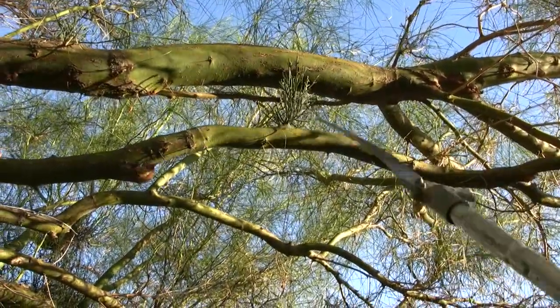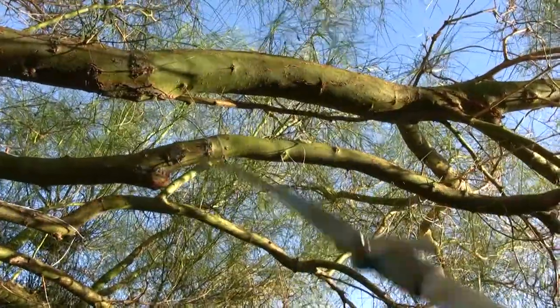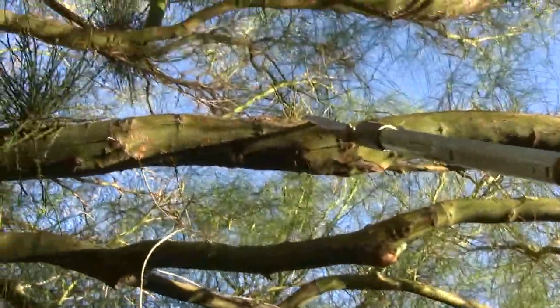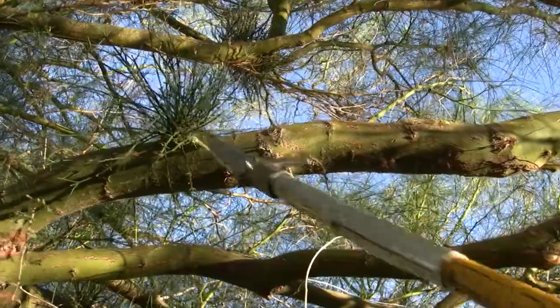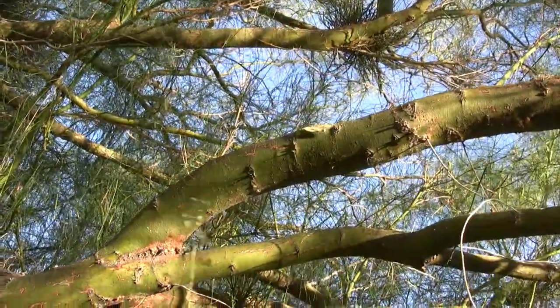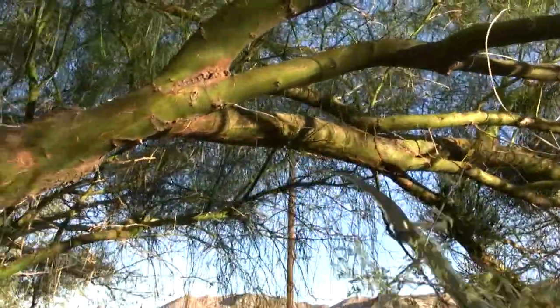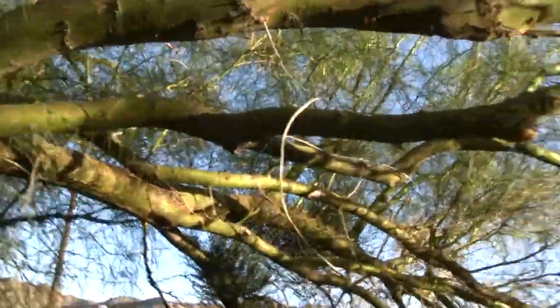We're going to go over this tree — you can see there's some mistletoe here. We're cutting as much of it off as we can, and it's going to be time intensive. We're going to go through the whole tree and try to get it all gone.